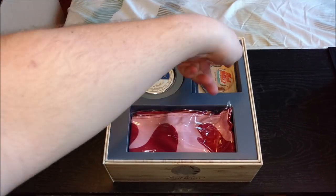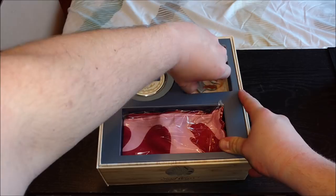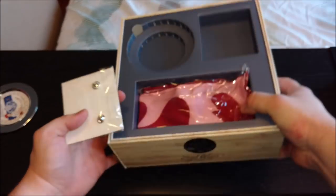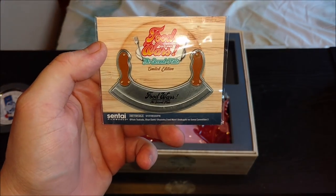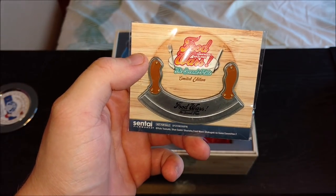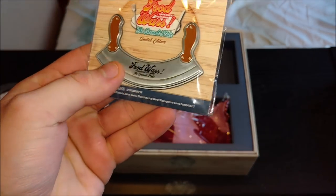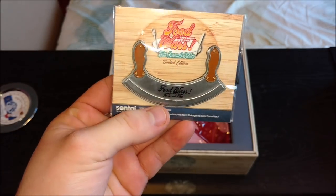And then right here — kind of don't want to destroy this getting it out. We got it. As you can see, it's just the Mezzaluna — I think it's called the Mezzaluna — which is just the big two-handled knife that the two Italian brothers use. I forgot their names, but it's just a pin. Sentai Filmworks, they love their pins. This is cool though — it's not like some boring little character pin. It's actually pretty neat. I'm not going to use it, but it's cool to look at.